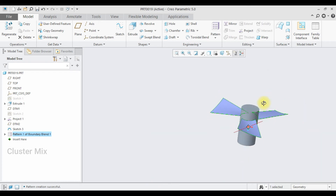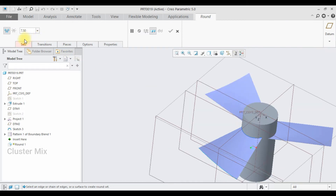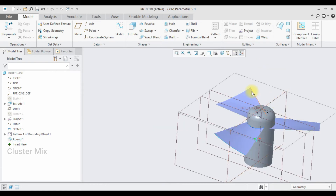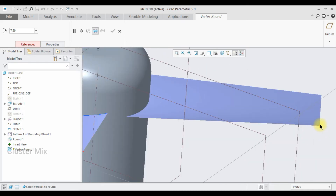Now my blades are created and I am going to apply the fillets. Go to round by selecting the engineering round, or type R from the keyboard as a shortcut. I am going to select this surface, increase it to a certain value, then give a check mark. Now I am going to apply the round on this surface using the vertex round, which is used to round surfaces. I am going to select this vertex point and, holding down the control key, select the other vertex point and adjust the value.